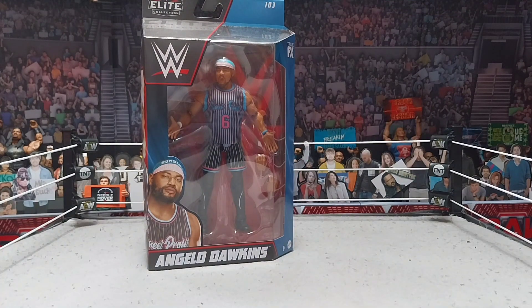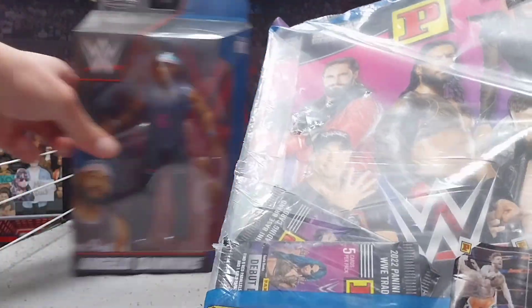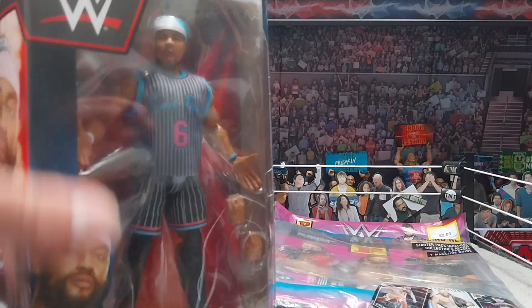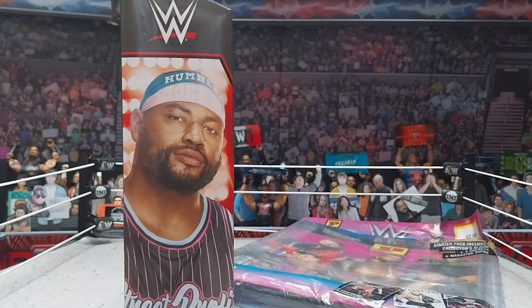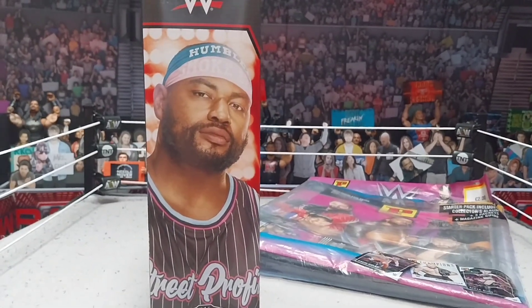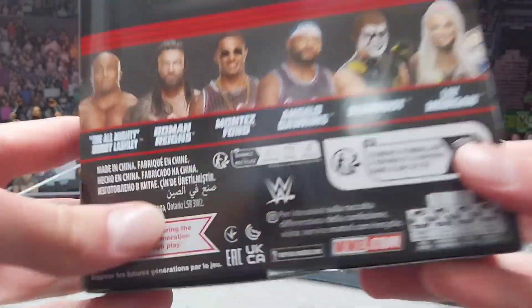We got this new Elite 103 Angelo Dawkins and we got these cards. I went to Smith's today — unfortunately I didn't get time to film a toy hunt, but I wanted to pick up a little something. They had this Angelo and I've been waiting for it. The price dropped to 20 euros, which is not a bad pickup at all. I think 20 is a solid price to pay on a figure. I do have the Tez, so I need the Angelo — I've definitely been desperate to get the new Angelo Dawkins since the old one is pretty bad.